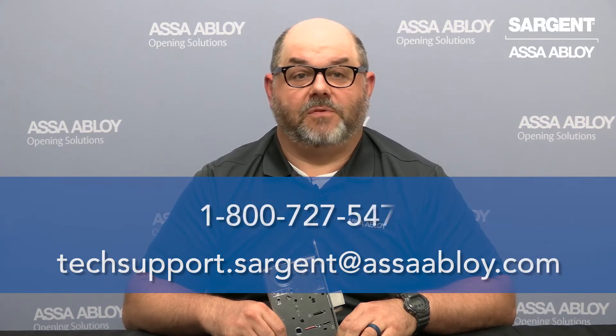And that's how you change the handing of our 8200 series mortise lock. If you need any further assistance, feel free to contact us at techsupport.sargent@assaabloy.com or give us a call at 1-800-727-5477. Thank you.